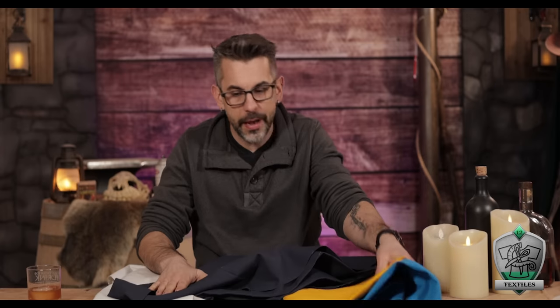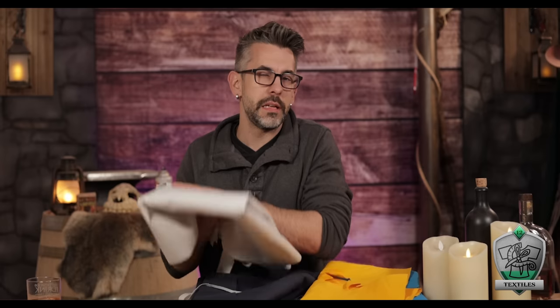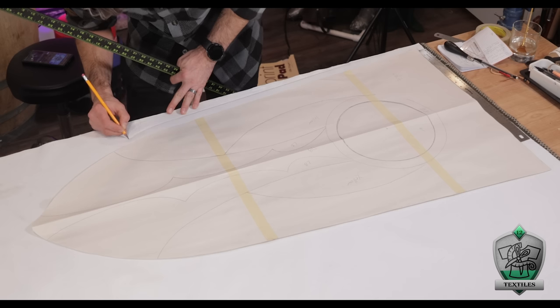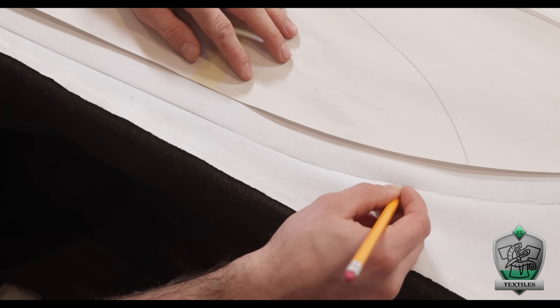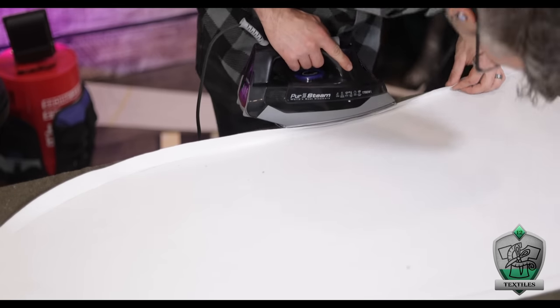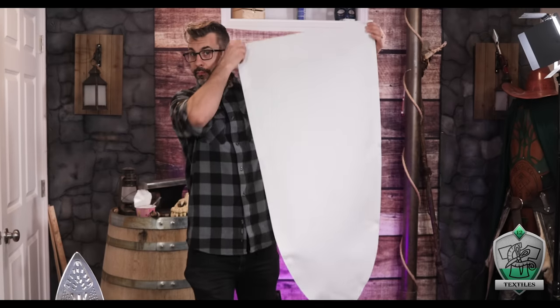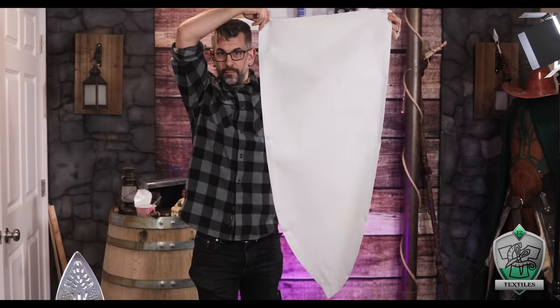The idea is to cut each different color of the design out of duck cloth and layer them on top of each other. Starting with the largest—the background white—I laid it down and hit it with my iron to get out all the wrinkles. I did pre-wash all of these to make sure they were pre-shrunk. Using my overall pattern, I traced it out with a one-inch gap all the way around, cut it out with scissors, then folded and ironed the edges over to get a nice clean edge and pinned them in place.